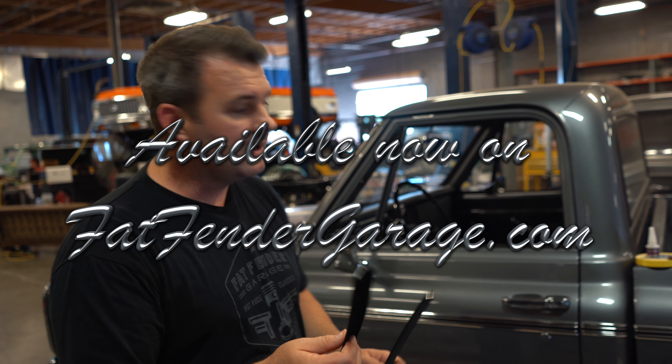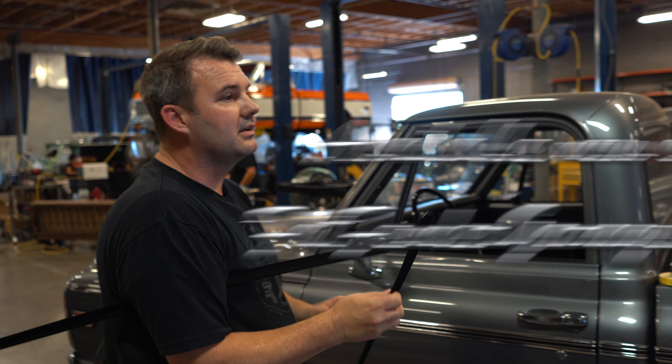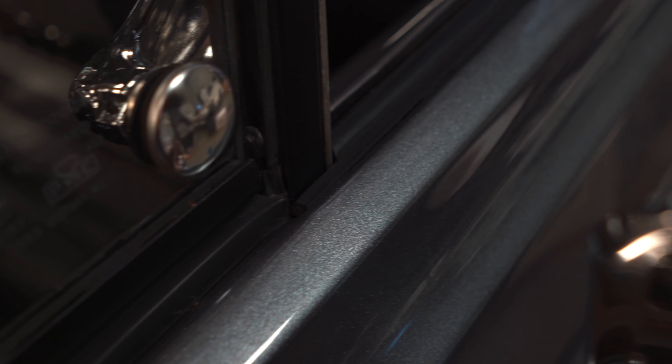What you have to do is come over here — this will come a little bit longer than what you need, and you'll need to cut it to length. I'll show you where we cut it, but you wanna cut it to size and make a tiny little notch for the window channel right here.